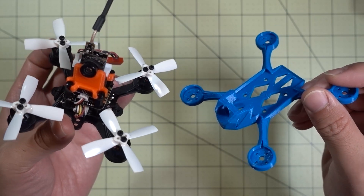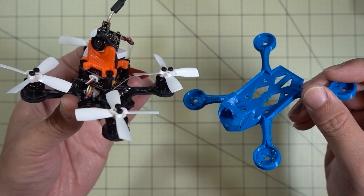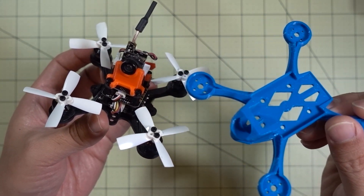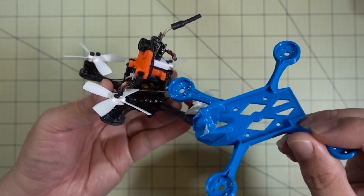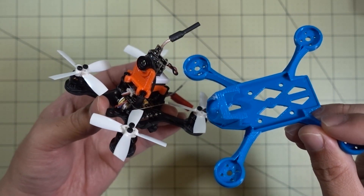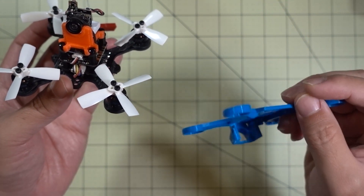Hey guys, just another micro drones frame swap video — should be pretty quick. I'm getting a little bored of the Chaser 88 and I'm going to take the electronics out of this frame, which has this up and down pod in the middle. I kind of don't like this so much because the camera is really exposed. I'm going to put it into this 3D printed frame.